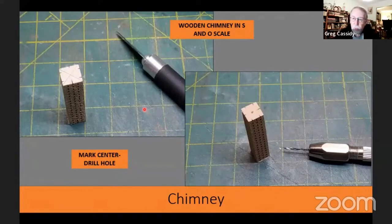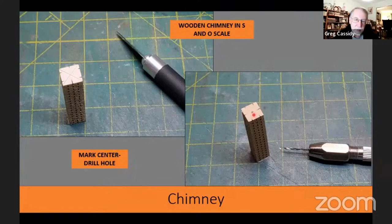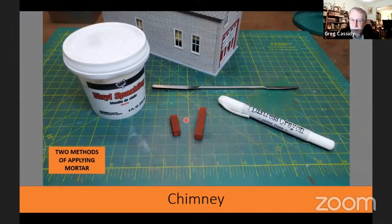With the S-scale kit, it comes with a wooden laser-cut chimney — the O-scale kit as well. The HO kit has a plastic chimney, and I'm unsure about N-scale. For the wooden chimney, I mark the center, drill a hole, and insert a wire to use as a handle while painting. I do similar things with the plastic chimney. Once painted red, I prepared to apply mortar. I have two chimneys because I promised to show you two different methods of applying mortar to a brick chimney — this could work on any brick. One method uses lightweight spackling and the other uses a distress crayon, and they're actually somewhat similar.